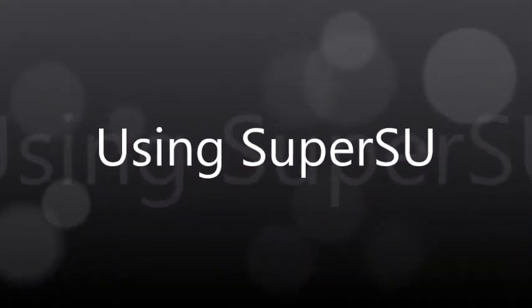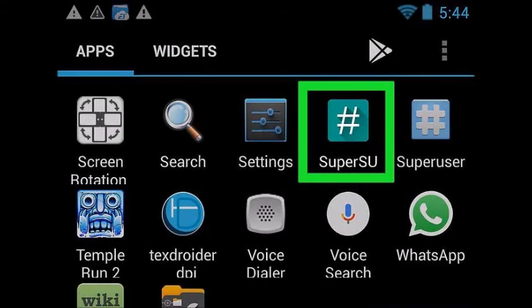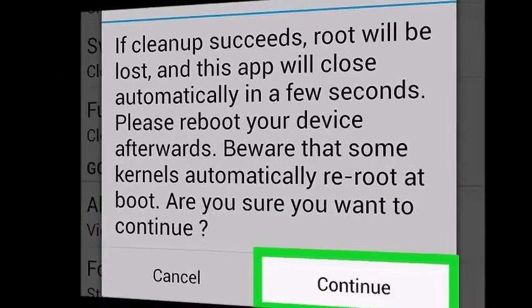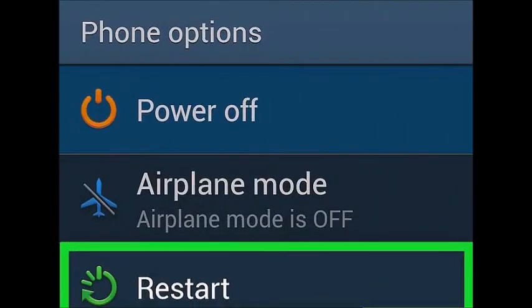Using the SuperSU app: Launch the SuperSU app. If you haven't installed a custom recovery image, you should be able to use the SuperSU app on your device to unroot. Tap the Settings tab, scroll down to the cleanup section, and tap Full Unroot. Read the confirmation prompt and then tap Continue. Reboot your device once SuperSU closes.